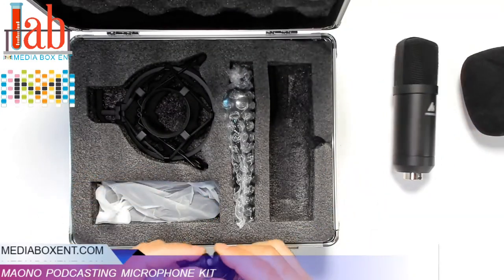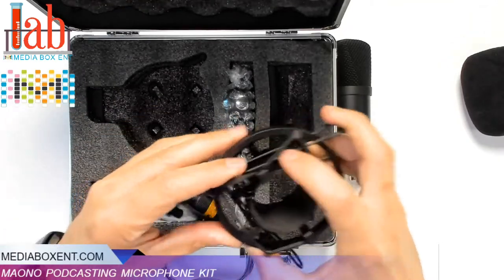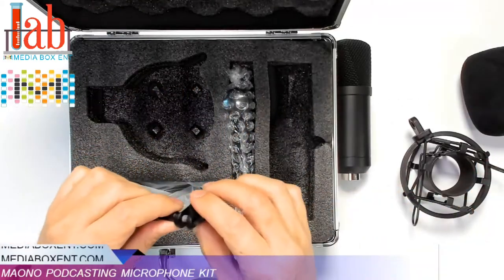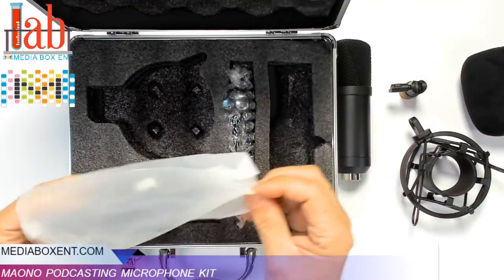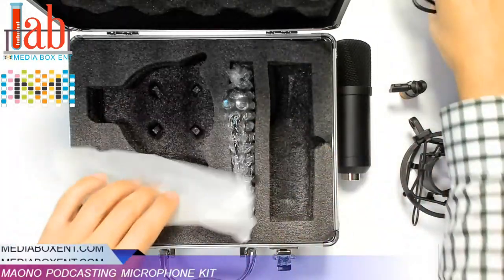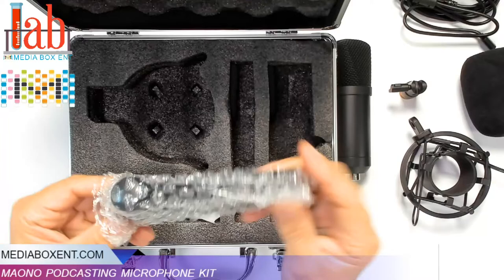We get the shock mount — it's made out of steel. That's where we're going to put the mic. We're also going to need this: the cable to connect it.